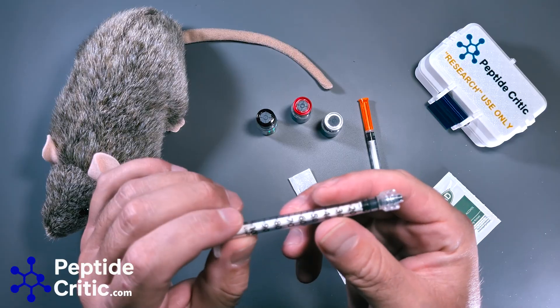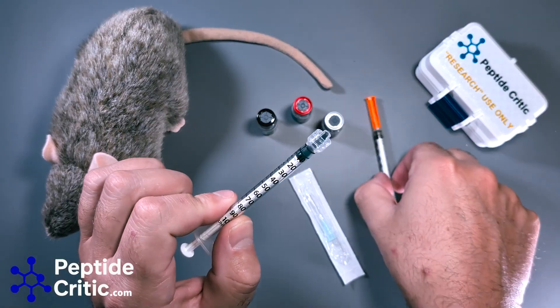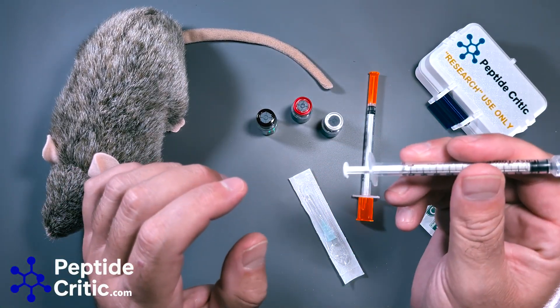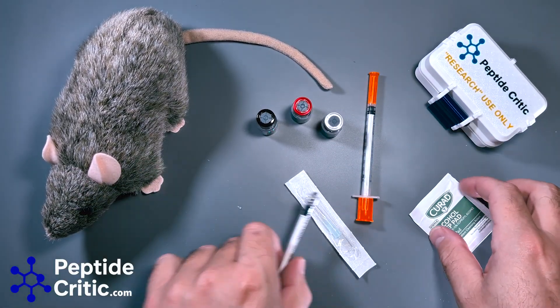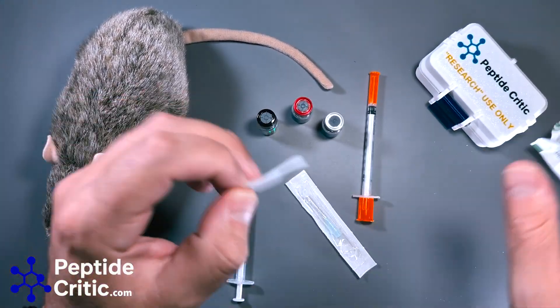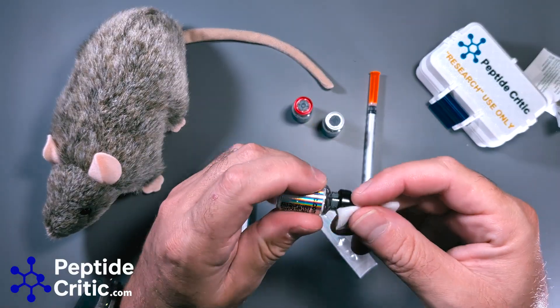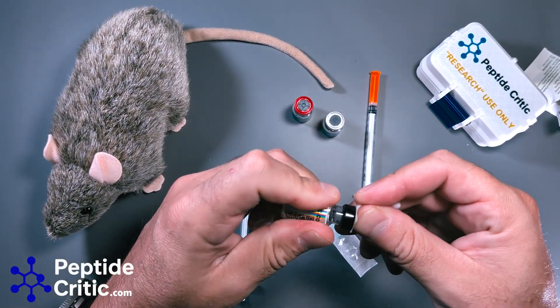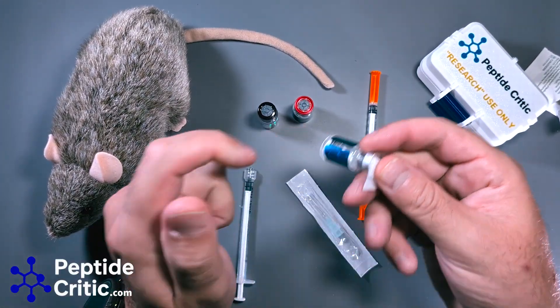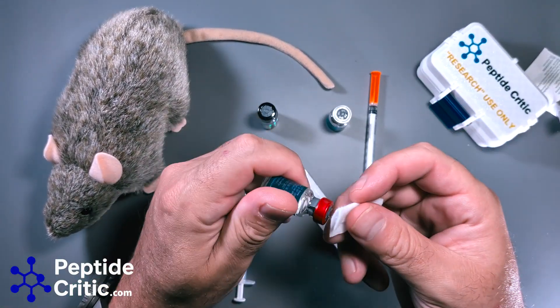What I've been doing is using these luer lock easy touches — you can get them from other companies too. This is basically one of these without a needle on it, and you'll see why. First things first, you want to sanitize the tops of your peptide vials. Each one of these peptides has been calculated using our peptide calculator, and I'm going to pull 10 units of each.